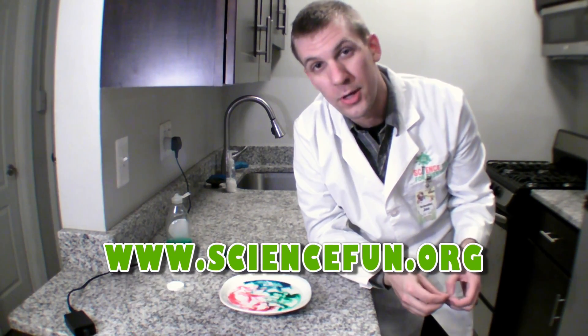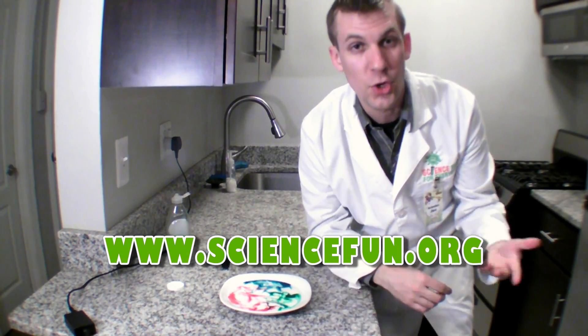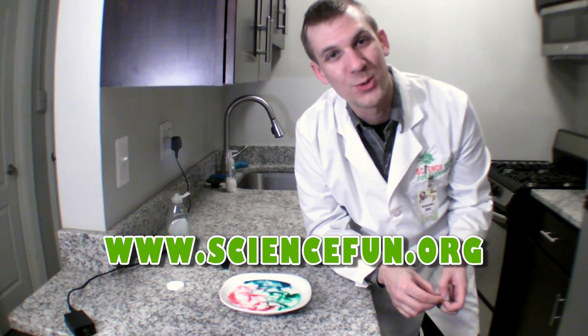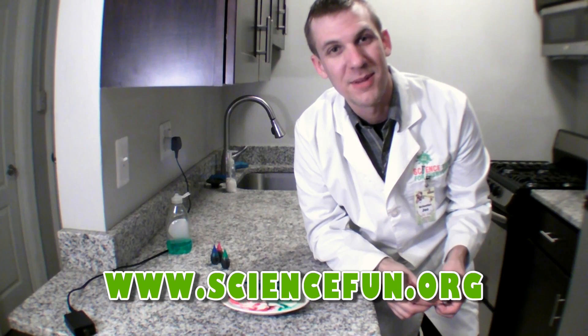If you like this experiment, check out our website, sciencefun.org, where you can find science facts, jokes, more experiments to do at home, as well as information about our in-school field trips and camps. Thanks for stopping by.